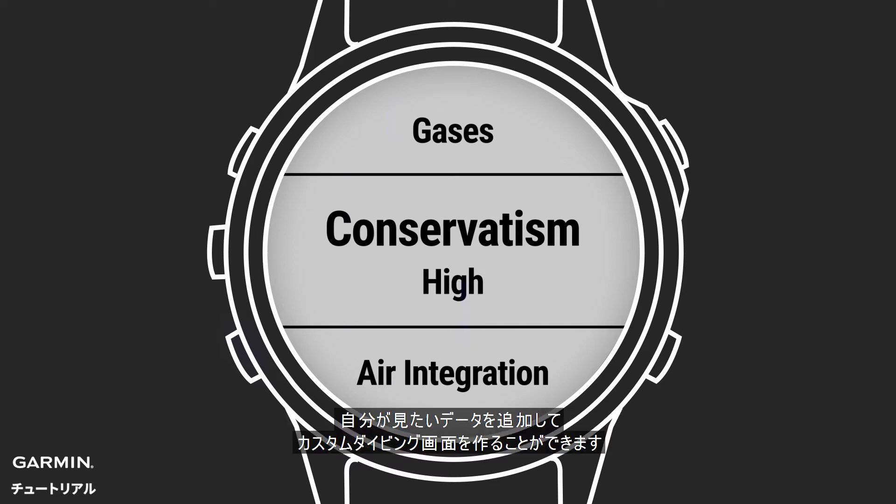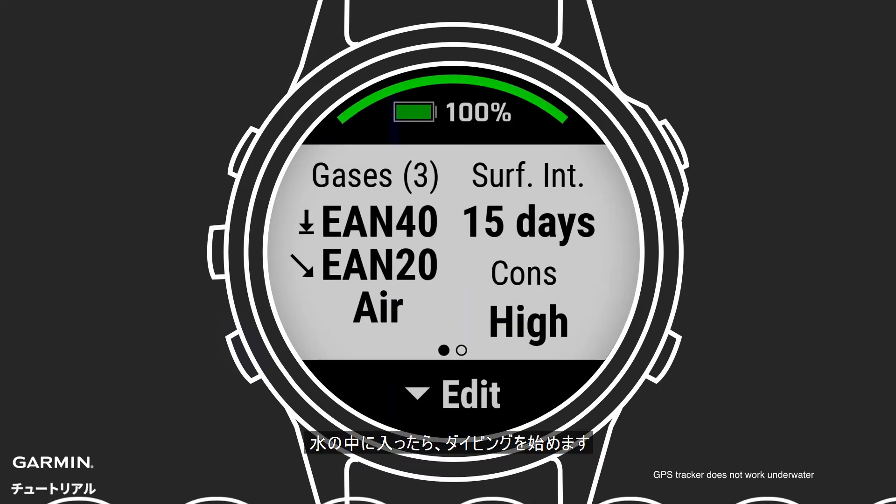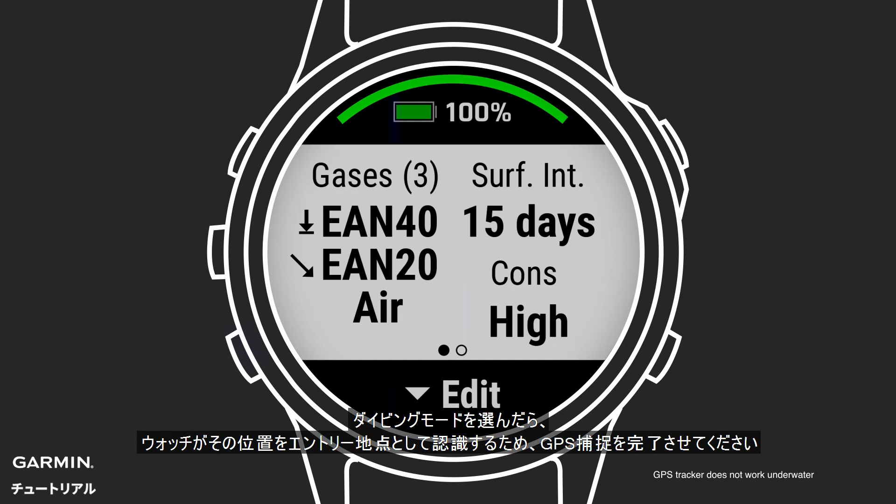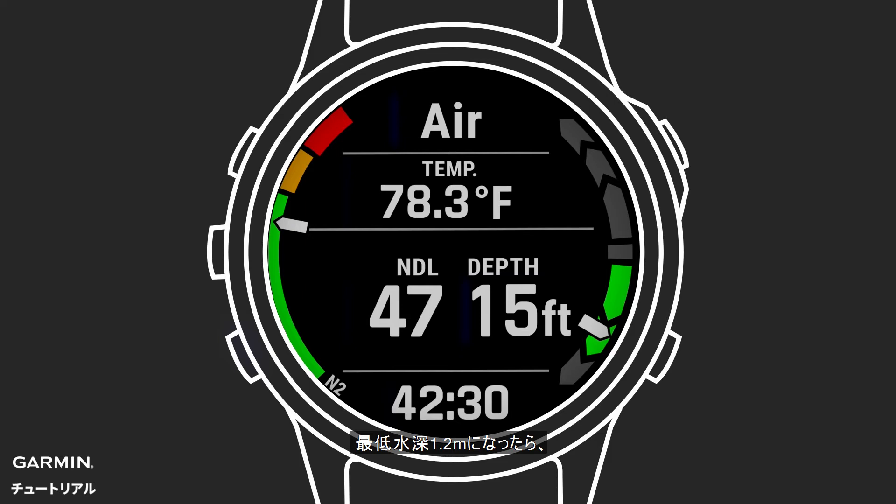You can also add a customizable dive page with the items you'd like to see. To start your dive, simply descend underwater. Note, your watch will mark your entry point as long as you have selected your dive type. Once underwater at a depth of at least 1.2 meters, the descent will automatically start tracking your dive.